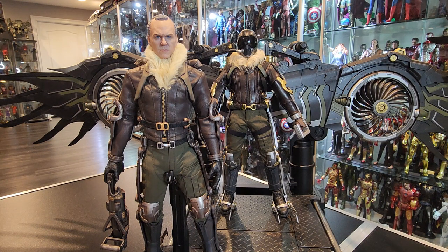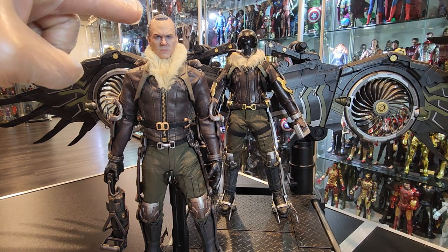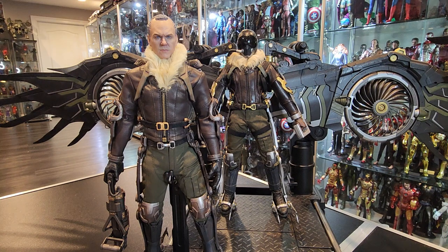The reason why I ordered the Toysera after having the Jazz Inc. one was specifically for the headscope. I knew that I needed that headscope. I don't need the wings. Obviously, the best wings, in my opinion, are the Jazz Inc. wings.